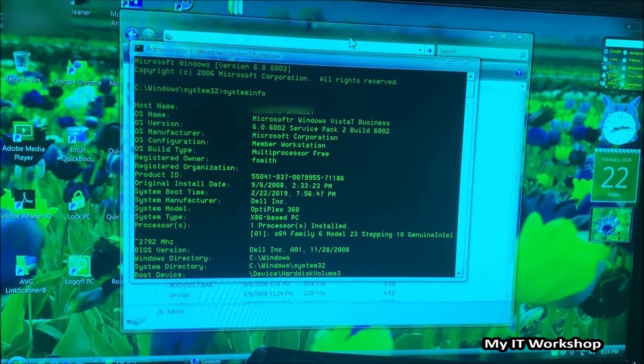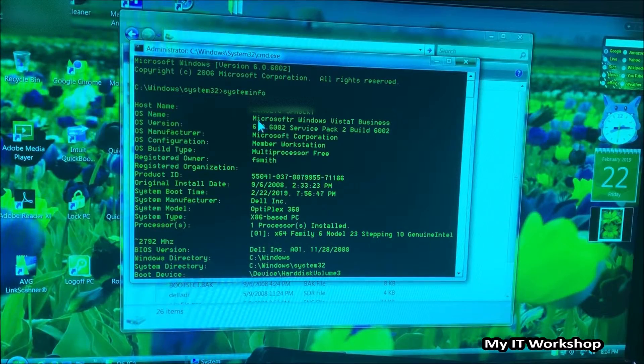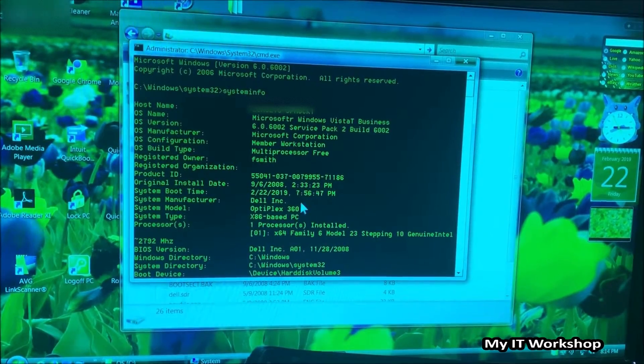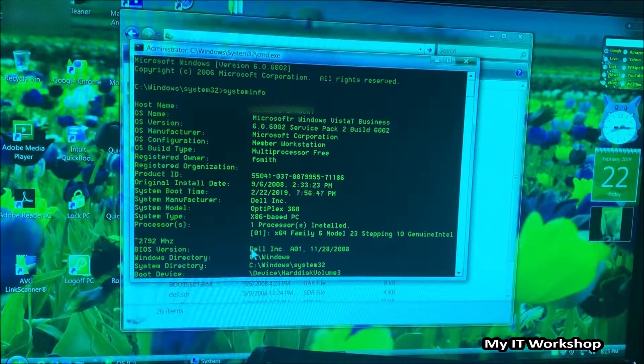Welcome back. It took about 10 minutes to reset the password — I'll leave the link in the description for that video. This is Windows Vista. I opened a CMD and typed the classic 'systeminfo' command. We can see it's Windows Vista Business — that's kind of like a Professional edition — so this computer was joined to a domain. We can see this computer was installed in 2008, which is more than 10 years ago. The date is correct but the time is wrong. We can also confirm it's an Optiplex 360, 32-bit x86.